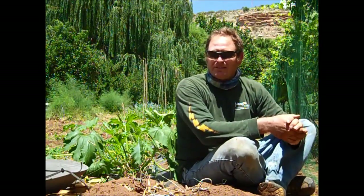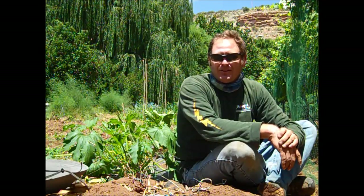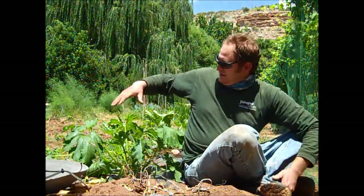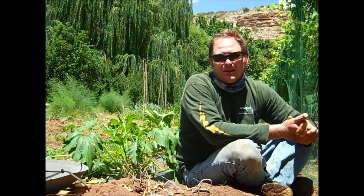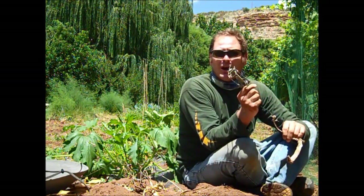Class, today we have a problem - we're talking about pests in the garden. I'm sitting right here on some gopher mounds. The gophers are actually tunneling under the plastic and they've taken out quite a few of these zucchini plants as I showed you in the video. Now I need to do something about that, and what I've chosen to do is use gopher traps.